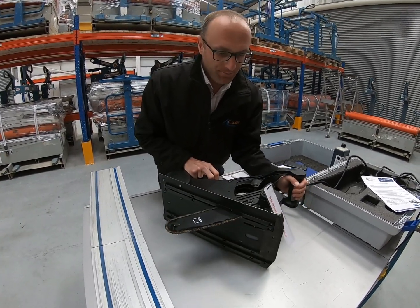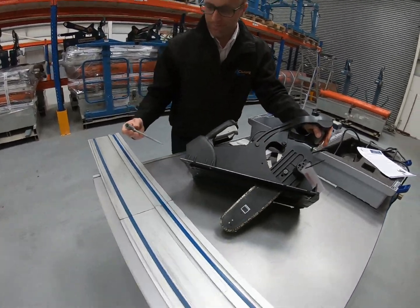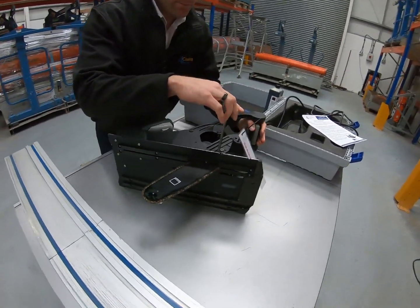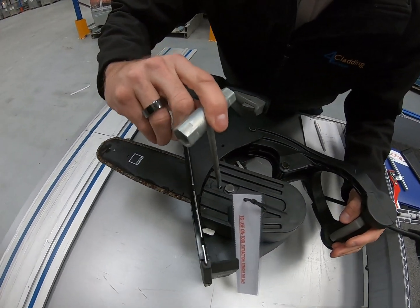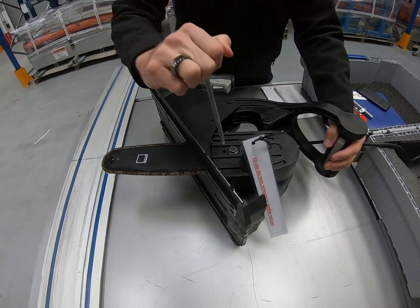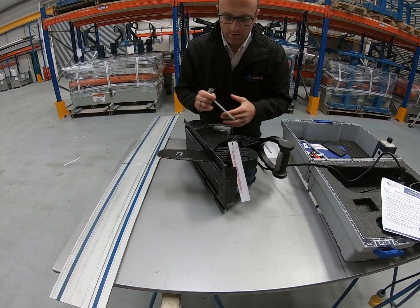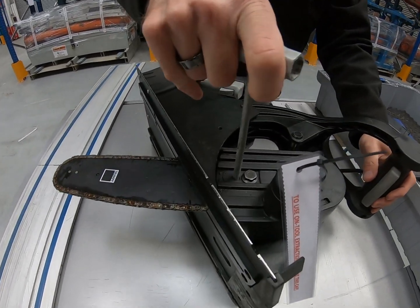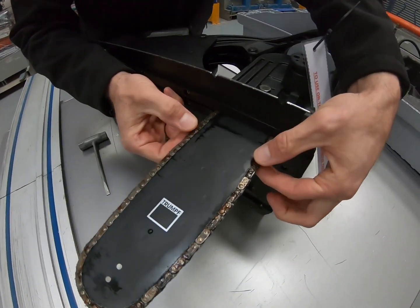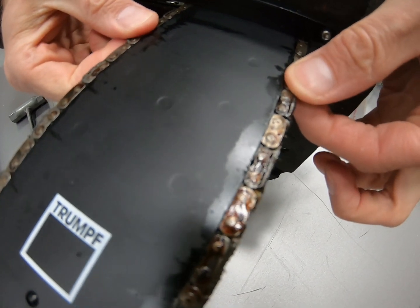To increase the tension of the chain, get the tool out the back of the machine — it just slots in there. There's a small screw in there and all you need to do is tighten it up. If you tighten it too much and the blade gets a bit forced, just slacken it slightly. There should be about one and a half millimetres of play on each side of the chain.